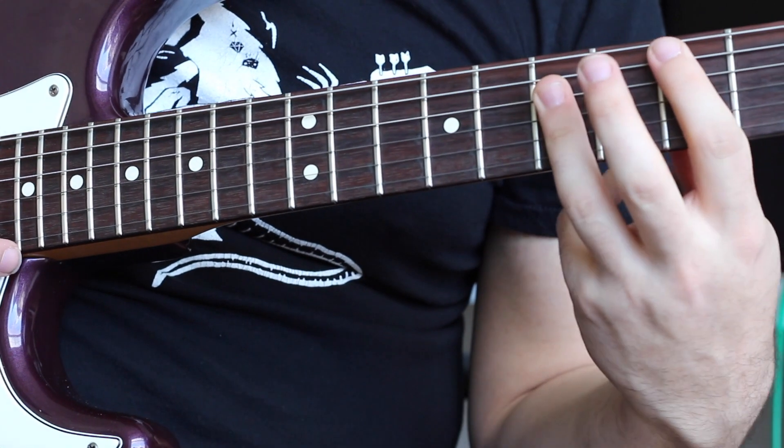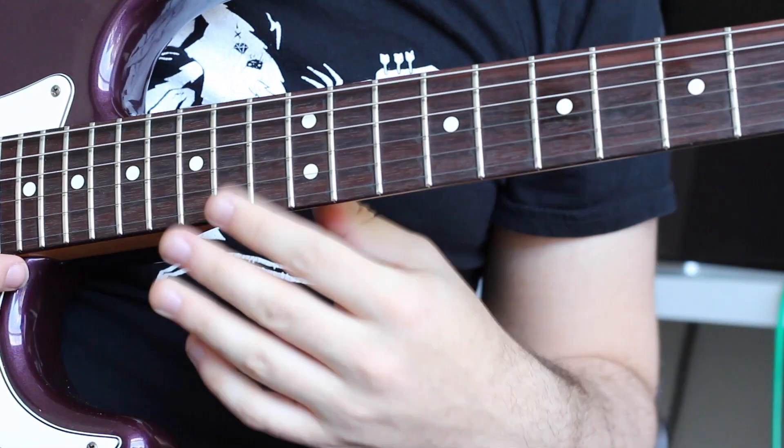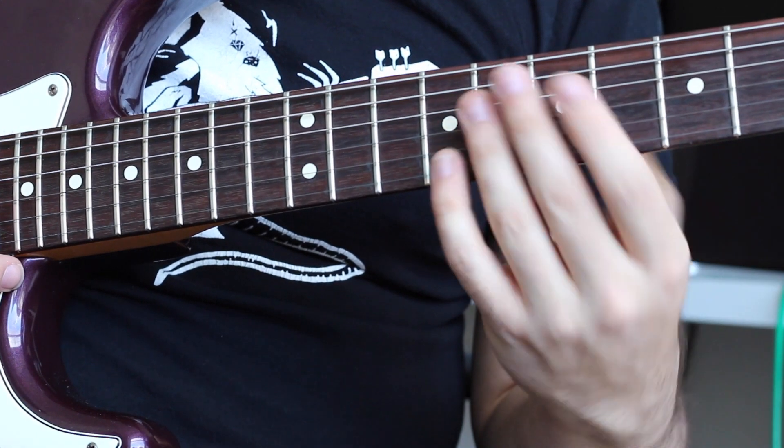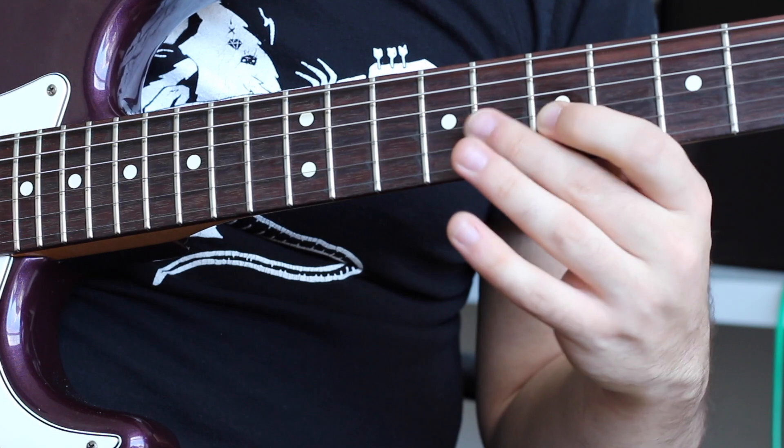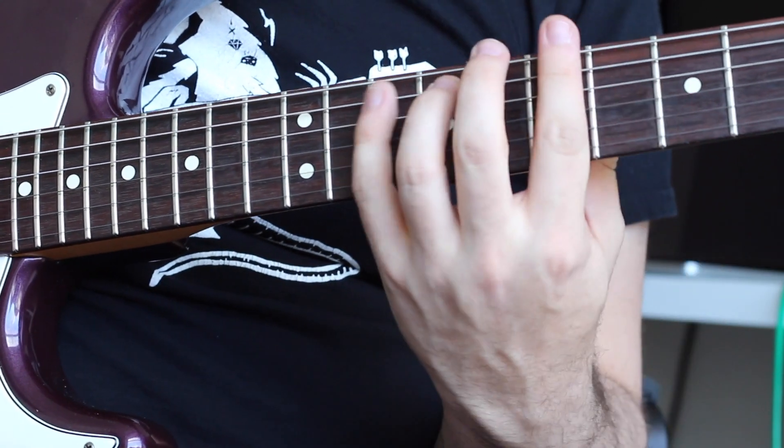It comes from that A-shaped bar chord. We're only playing the seventh fret of those three strings — the D-string, G-string, and the B-string. So we have this.